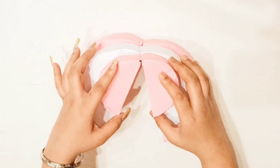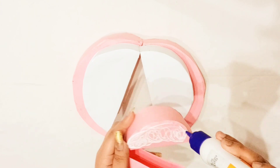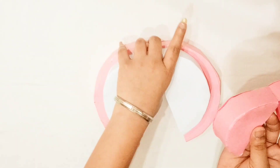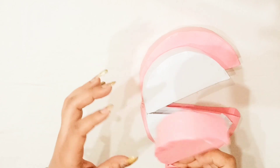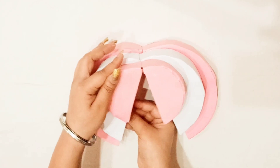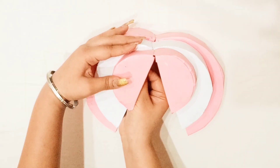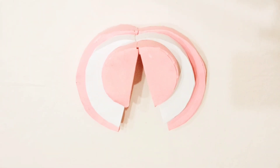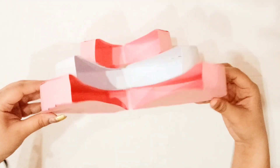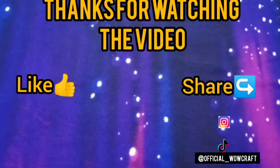Now paste the third layer on top. Don't forget to like, share and subscribe.